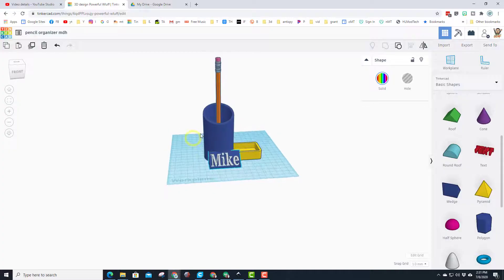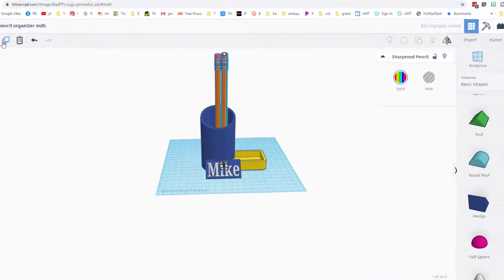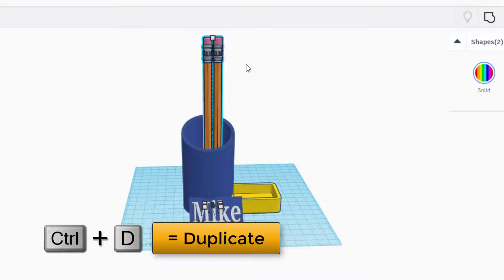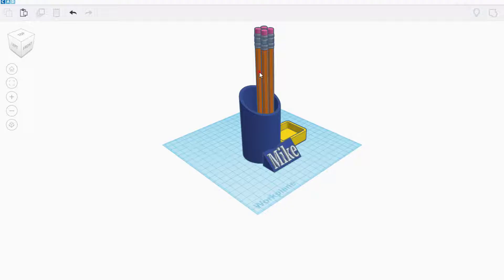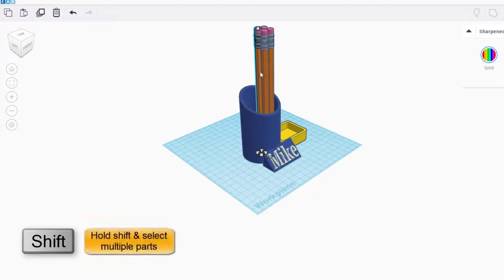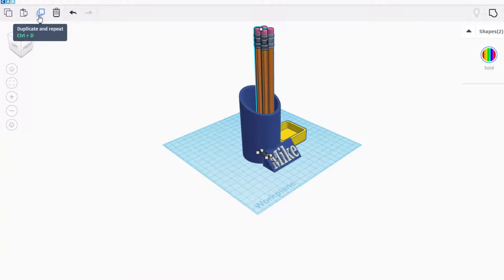Let's bring back our pencil with the light bulb and show how easily you can prove five pencils fit. Hit Duplicate — now there are two pencils in the same spot. Use the arrow key or Control+D to nudge them apart and prove two fit. Grab both and do Control+D again, pull them toward you — now there are four. Do Control+D once more and move it over — now we have six pencils proven to fit.